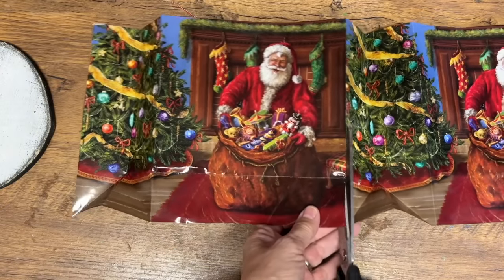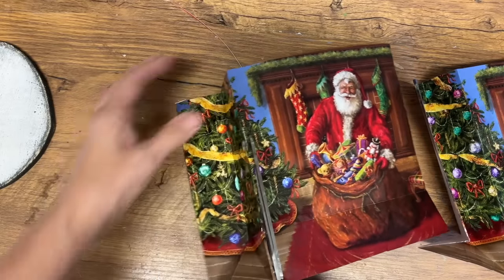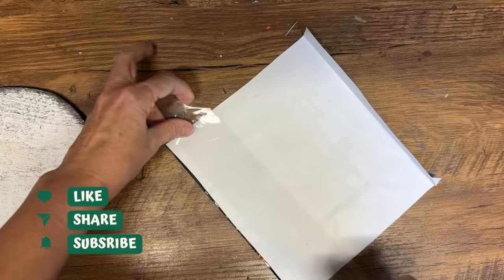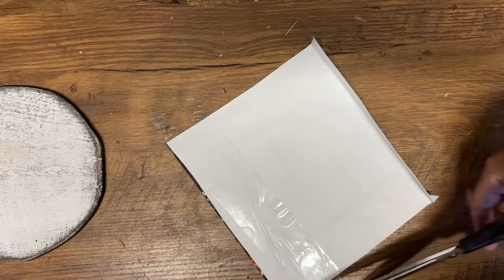I've got this wooden disc that I painted with some chalk paint, but I really love this Santa on the front of this bag, so I'm going to cut it out a little bit bigger than that wooden disc. Now these bags are quite thick, so I'm going to show you how you can make them thinner and easier to decoupage with so your project will look better.